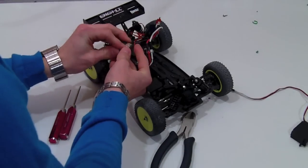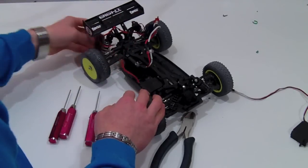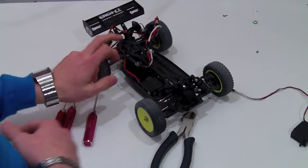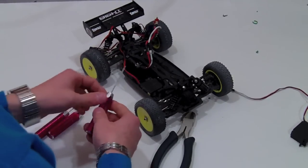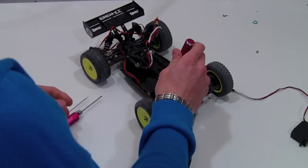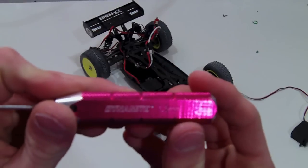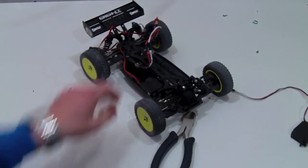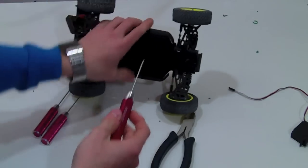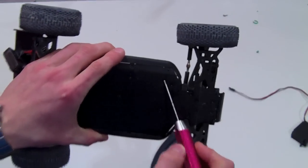Now that I have the receiver removed, there's still some double stick tape on the back but that easily just peels off. Now all the electronics are free, set those aside. The only thing still attached is the brushless motor and the servo. To remove the servo, we're going to be using a 1.5 millimeter Dynamite wrench. Flip it over and it will be these two screws right here for the servo mounting.